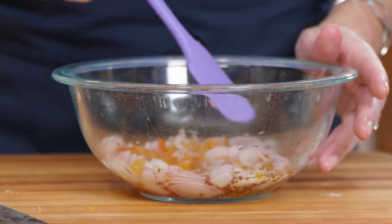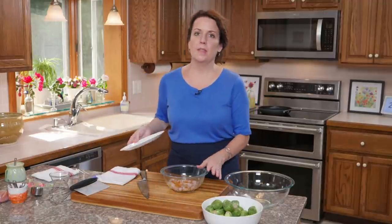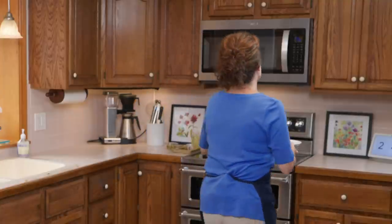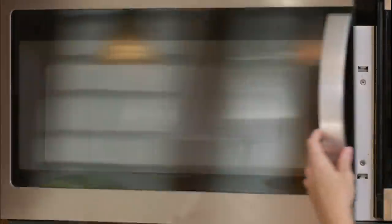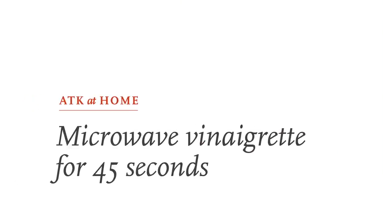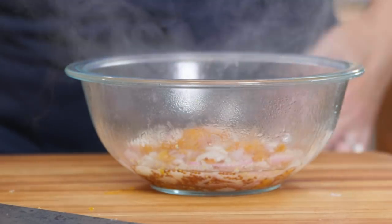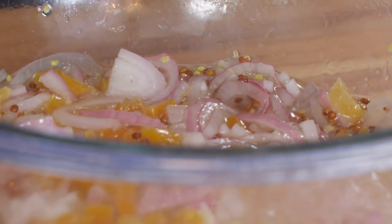What I'm going to do now is microwave this 30 to 45 seconds until it starts to steam. What I'm doing is making a quick pickle of the shallots — they're going to heat up in the vinegar, absorb some of the acid, and get a little more dimension. That took about 45 seconds; as you can see, it's steaming. I'm giving it another quick stir to make sure all the shallots are submerged, then putting this aside to cool for about 15 minutes.